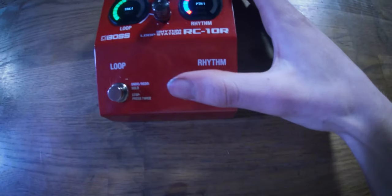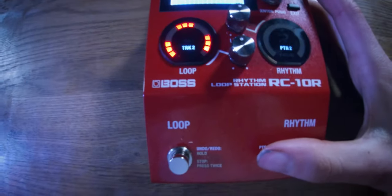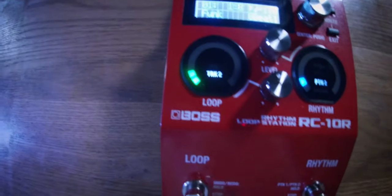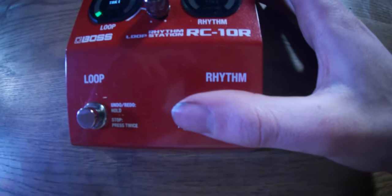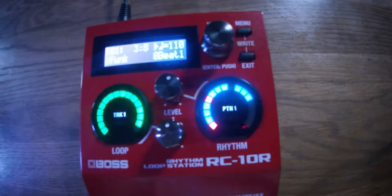We hold the rhythm button in for two seconds and it jumps over to track two, which is now recording. We can initiate playback on track two, jam around for a bit, and then jump back to track one by holding the button in for two seconds again. And there we are — back at track one, running drum beat one once again.